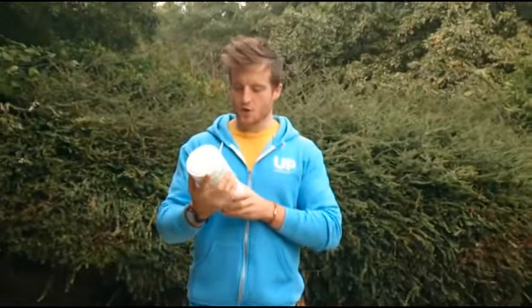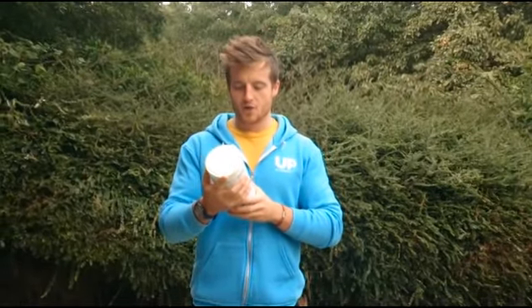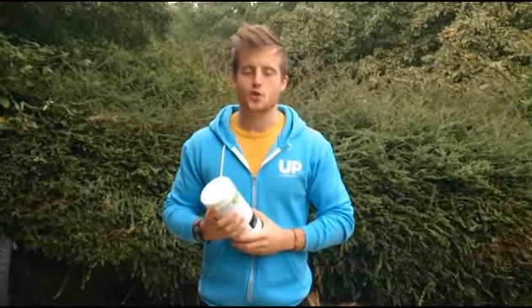Just got my hands on a lovely pot of cookies and cream meal replacement shake for weight control and healthy nutrition.